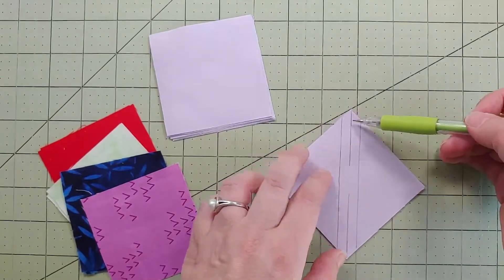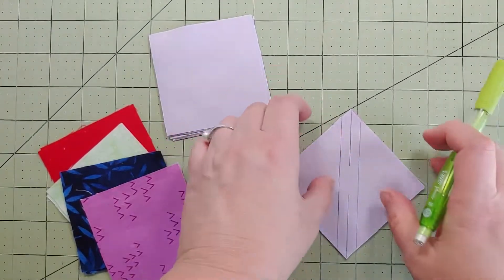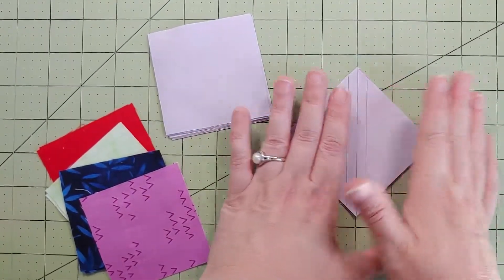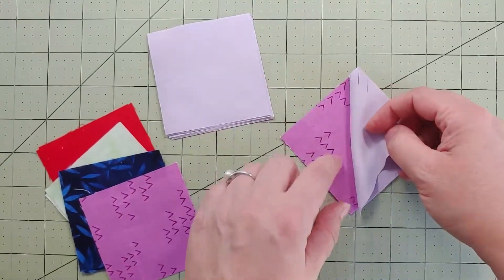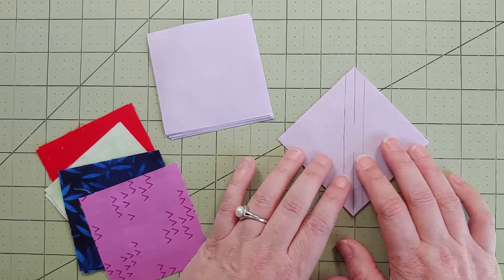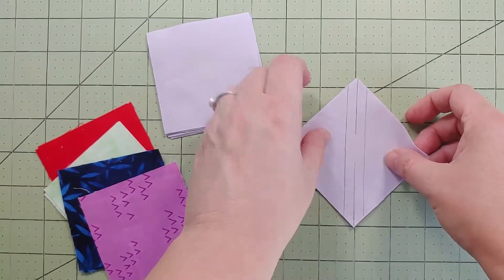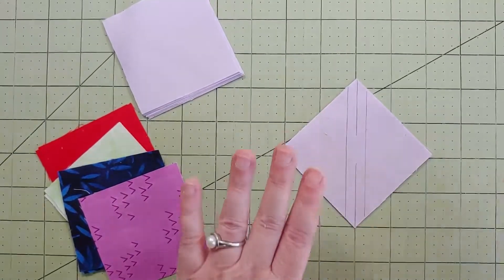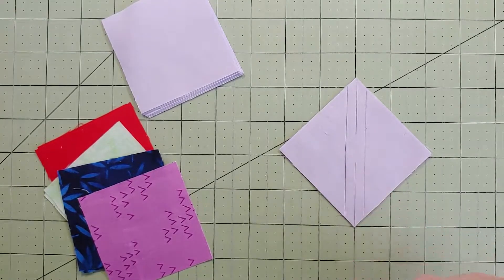I'm going to stitch on the solid lines. After I finish stitching, I'm going to cut on that diagonal line. It's nice because I don't have to think about it much. Once they're all flipped open and pressed open towards the pretty dark side — four different color fabrics — we're going to trim these down because the pattern makes them a little bit bigger than needed. That's nice because we don't have to worry about being completely accurate. I love a little extra! Let me take this to the sewing machine and I'll be right back.